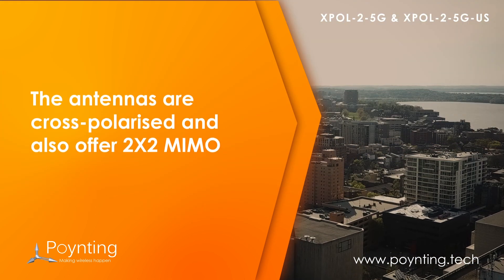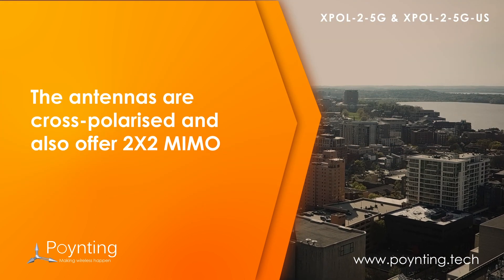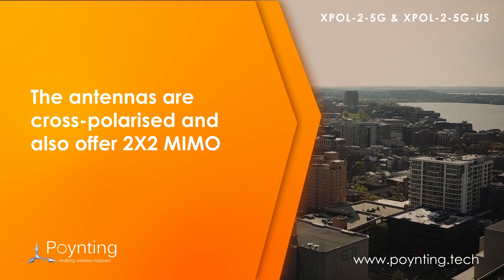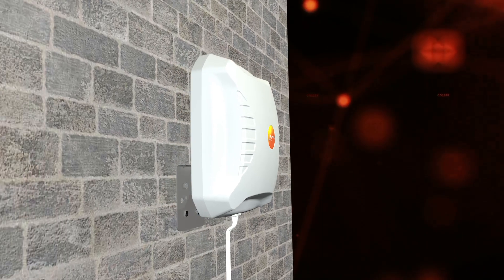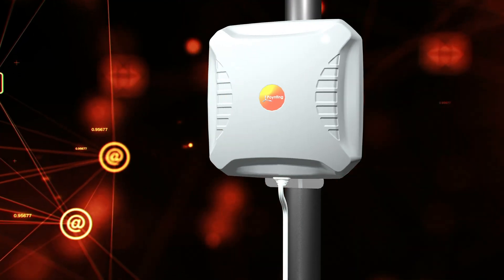The antennas are cross-polarized and also offer 2x2 MIMO, which further improves performance. They are equipped with a versatile mounting bracket to fit all of your application needs.